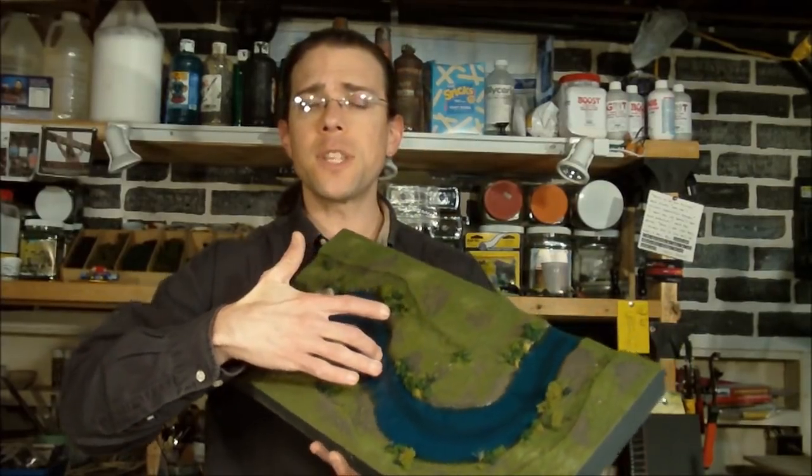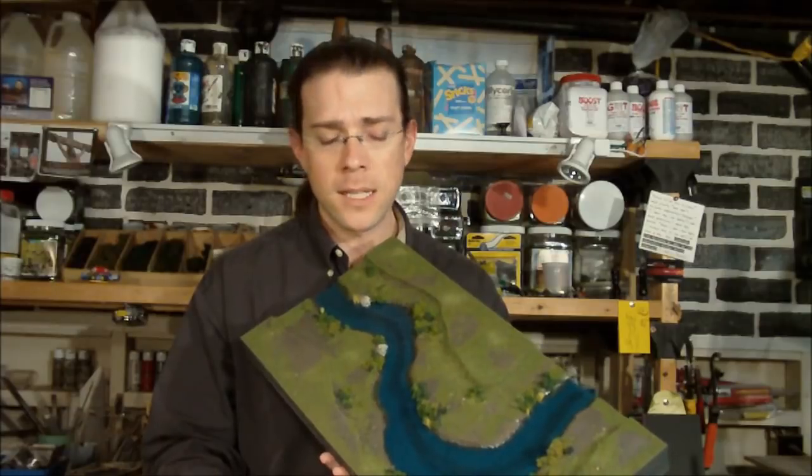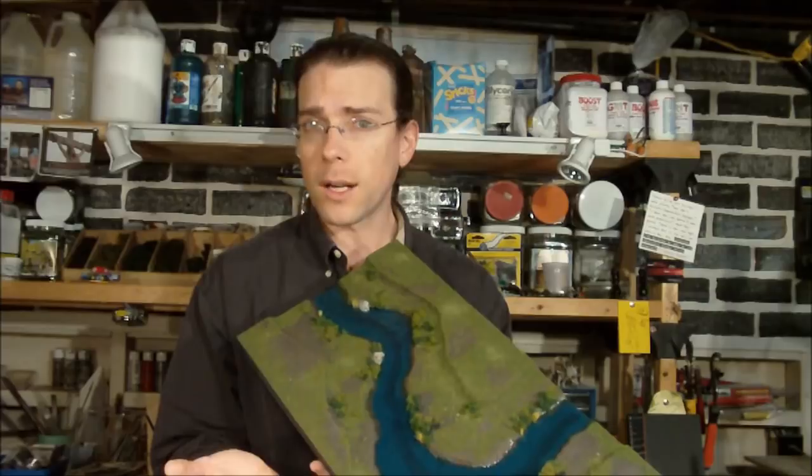If you've seen my work before, you know that the waterways have typically been coated with a glossy surface. I use Envirotex Light for that surface. It's a very durable two-part epoxy resin, and it gives a very smooth glossy finish that I think looks pretty good for waterways.